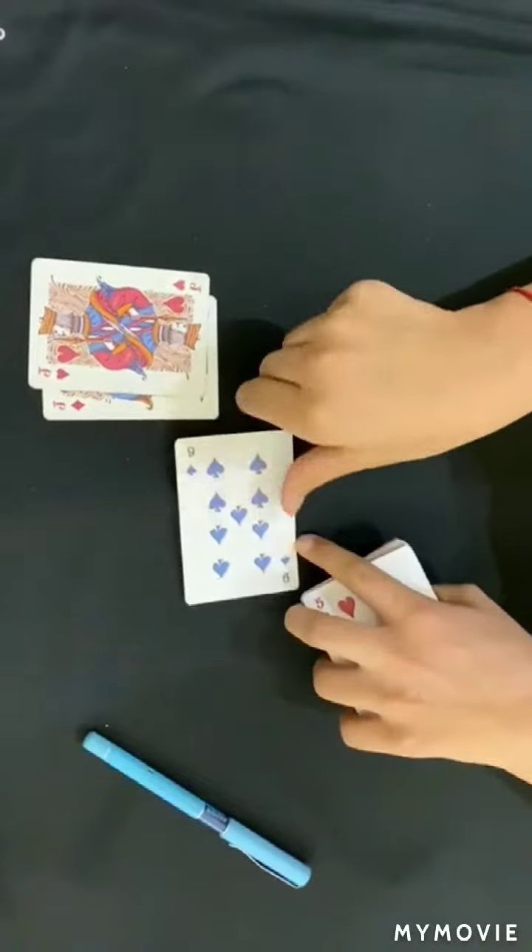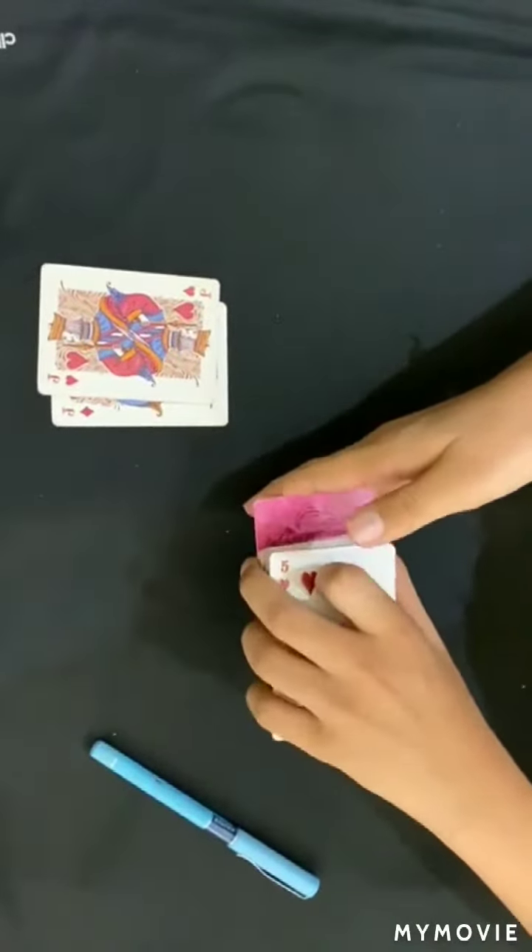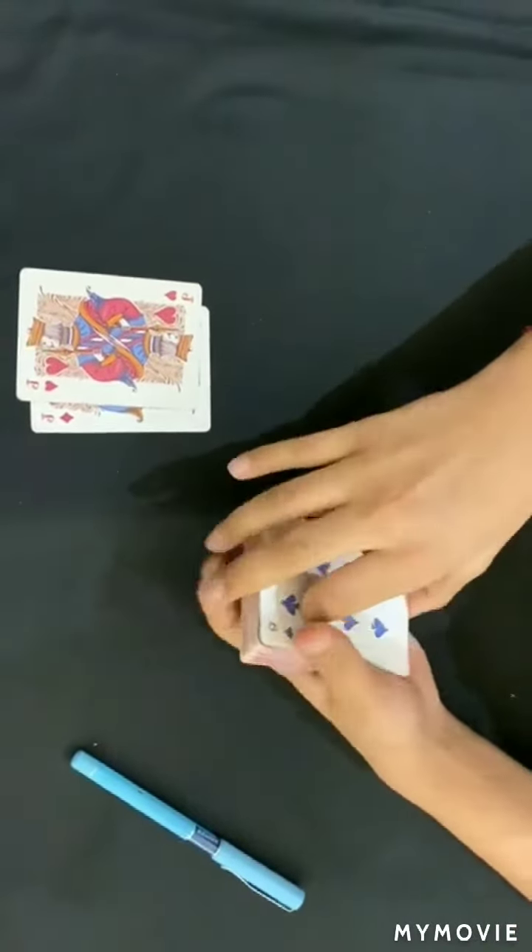So I take this card here and I would let the spectator sign it. I don't want to ruin my cards, so I take this nine here and place it on the top like this.